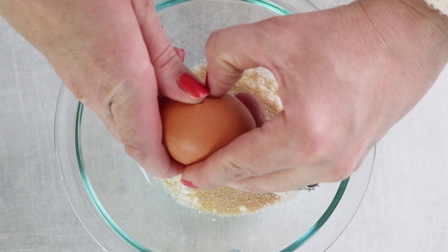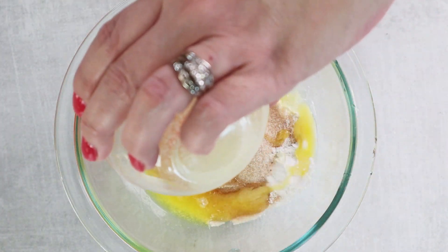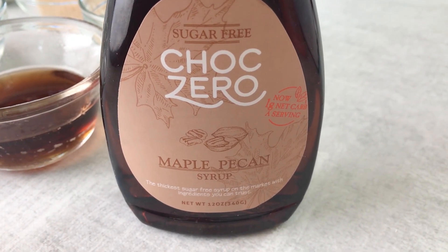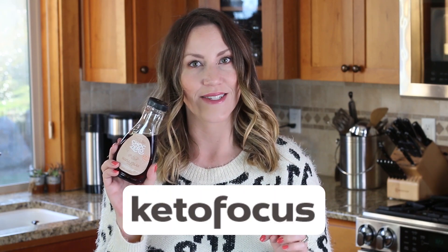For our wet ingredients, we're going to add one egg, one tablespoon of melted butter, and two tablespoons of maple pecan syrup by ChocZero. It's a keto friendly, sugar free, sugar alcohol free syrup — delicious and works in a lot of baking recipes. You can save 10% off your order when you use code KETOFOCUS at checkout, or just click the link down below.